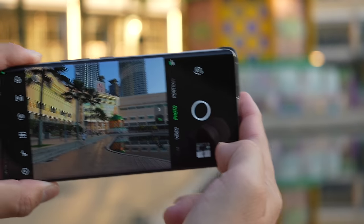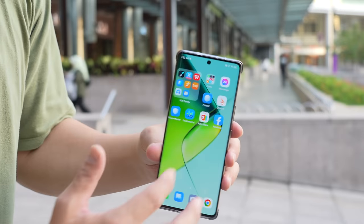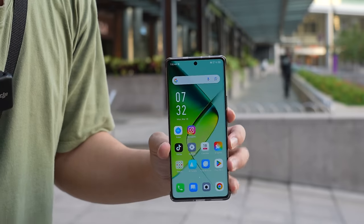Inside the phone is the MediaTek Dimensity 7020. Around the front, you have a 6.8-inch OLED display that looks very good. It has a 120Hz refresh rate, though this is not an LTPO panel, so the refresh rate switches between either 60Hz or 120Hz.